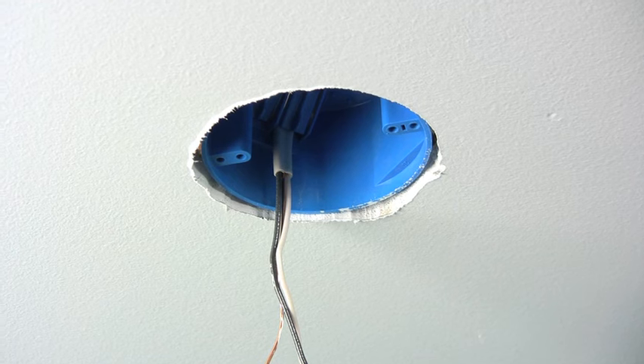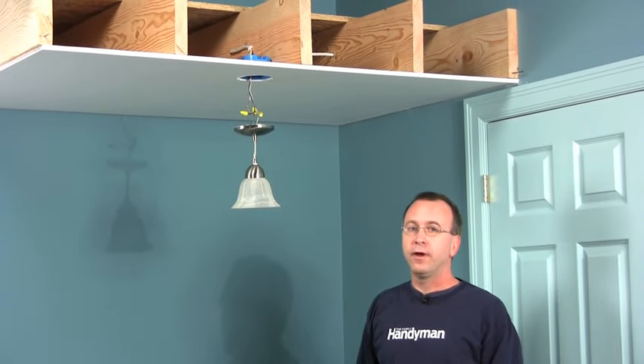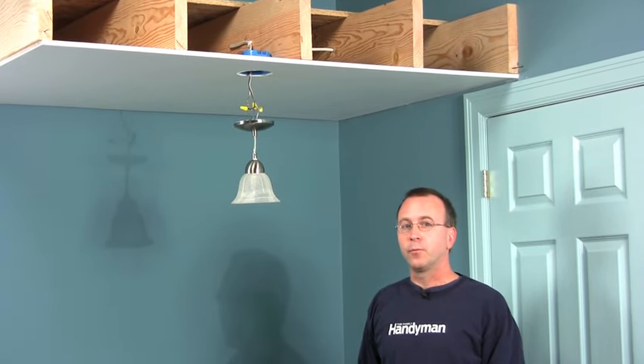Hi, I'm Gary Wentz with The Family Handyman, and today I'm going to show you how to install a support brace for a ceiling fan. We've built this little ceiling set to show you how it's done. Standard junction boxes like this one aren't strong enough to support the weight of a ceiling fan, so if you want to replace a light fixture with a fan, you'll have to install a support bracket.